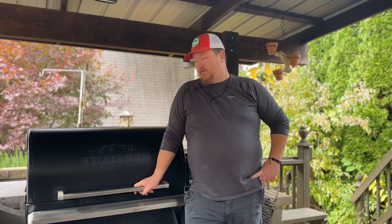Hello friends, welcome back to my channel. So today I've had a request to do some drumsticks on this Timberline 1300 Traeger. I'm gonna go ahead and get this thing started up to 275 degrees.